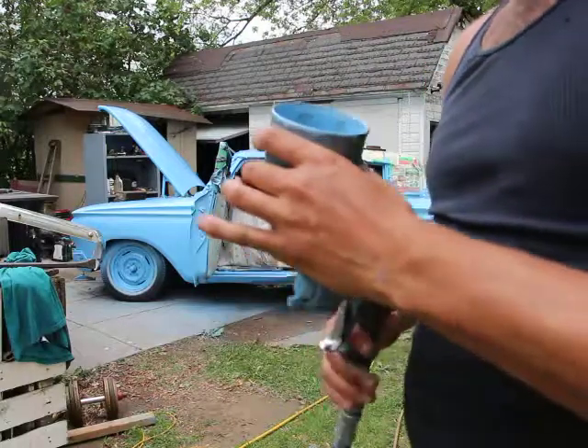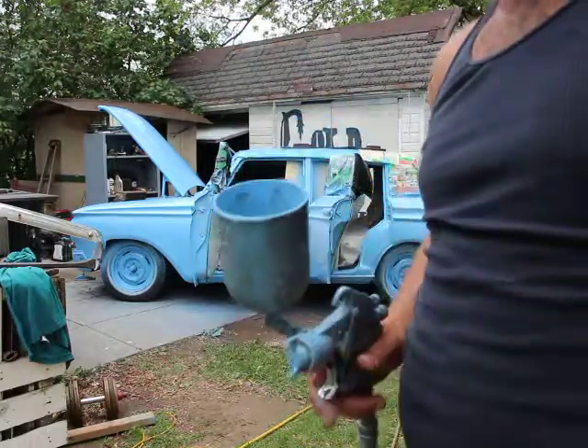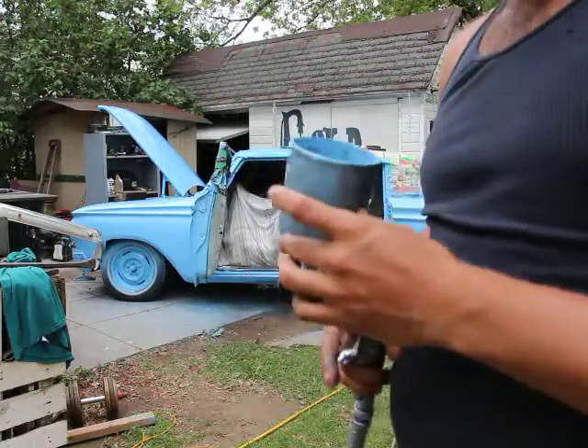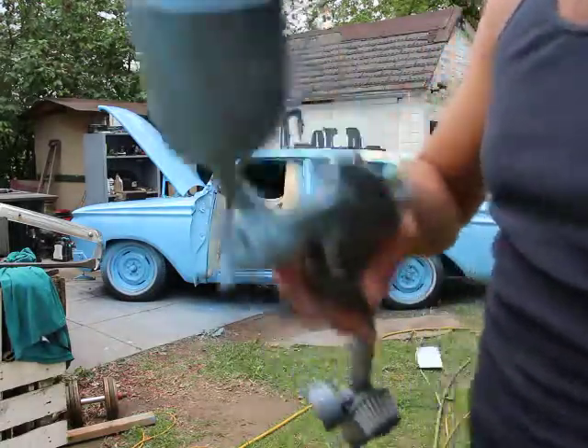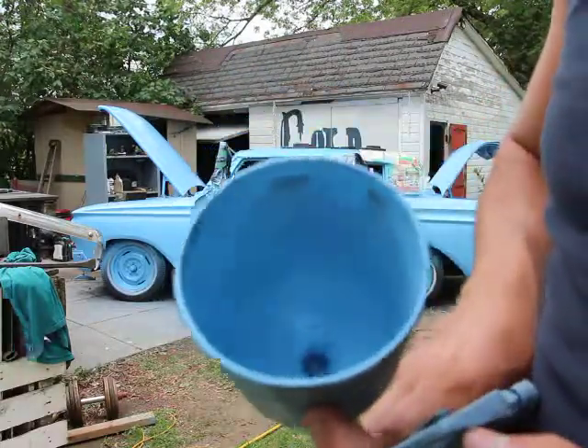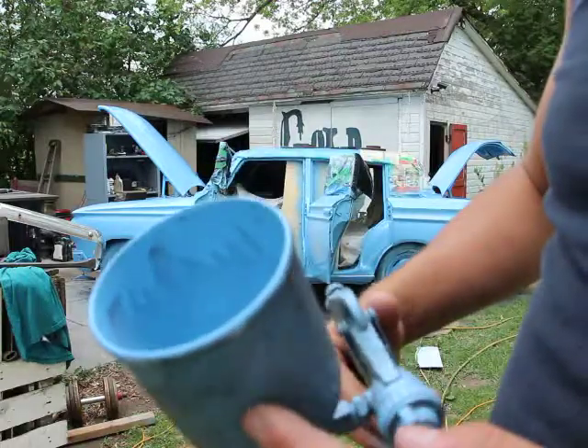I'm just going to show you guys what the inside of the spray can looks like. This is part two for painting the Rambler. Just finished painting it and that's what it looks like. Note carefully the sides — they're full of paint. You'll see what will happen.